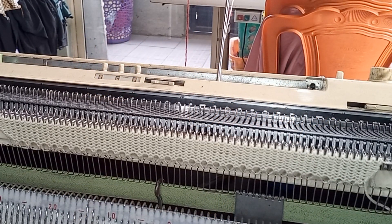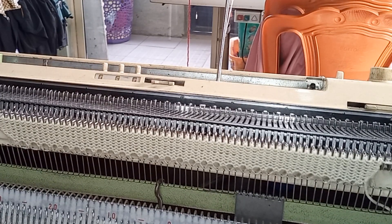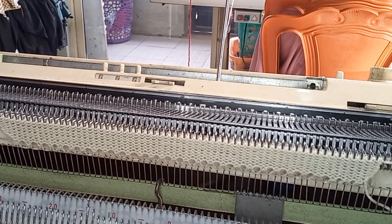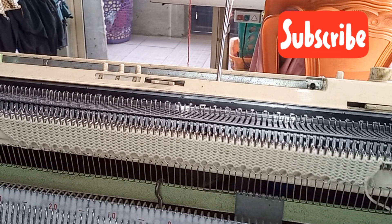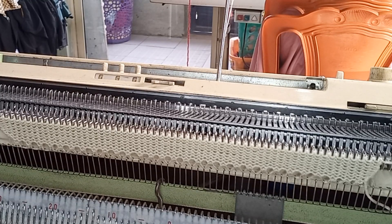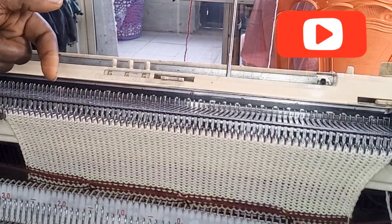Welcome back to Knitting Catalogue, happy to be in your presence today. Today I want to share a pattern with you which one of my followers asked me how to go about. I use this medium to share how to go about this pattern. It's a similar pattern that I've already shared on my channel — it's like a slanting block in another variation. You can see the way the pattern goes.